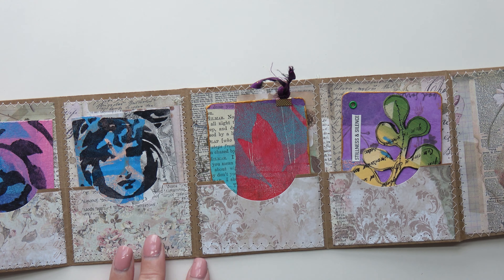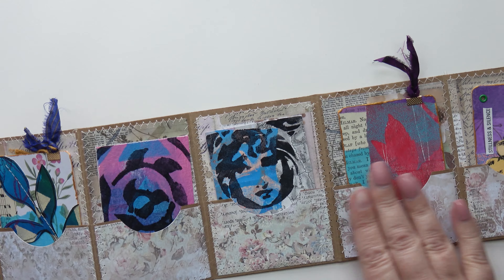I love it, it's so cute. I've made six pockets but of course you can make more if you want.